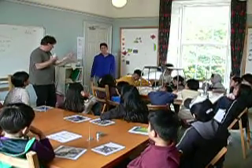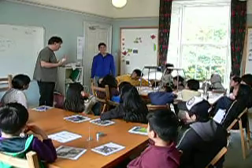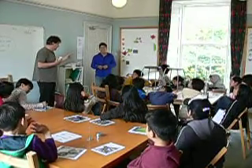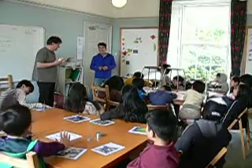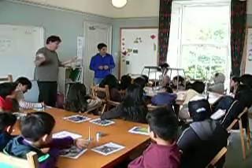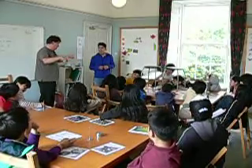Any questions? Does anybody not sure? Any questions? Apart from the... Everybody understand? Okay, maybe here's...